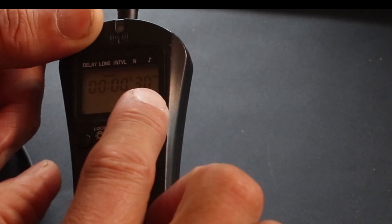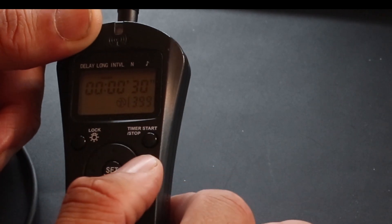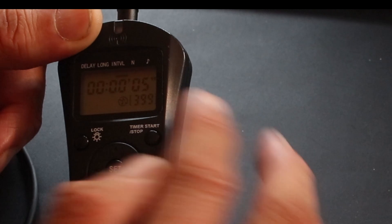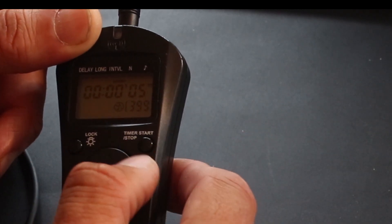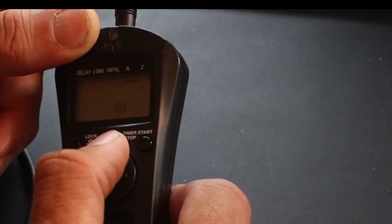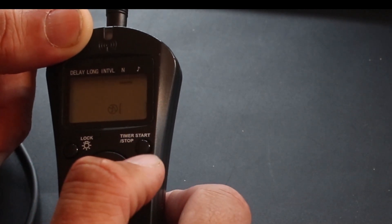The long setting is how long you want the exposure for — in this case I set it for 30 seconds. The interval is the time between shots, so I've set this at five seconds. N is the number of images you want — in this case 399, or you can have unlimited or a specific number.